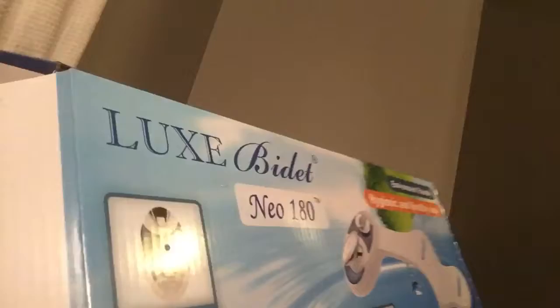Hello! I've just installed a new bidet — it is the Lux Neo 180.